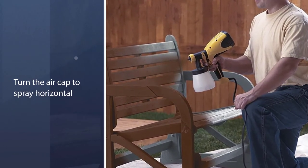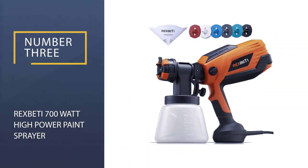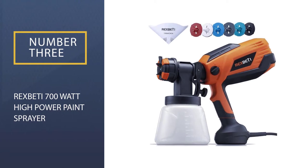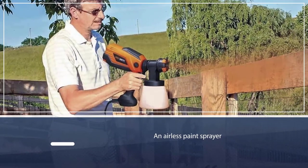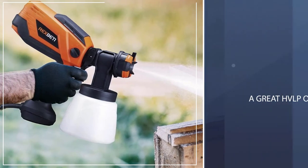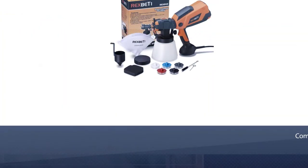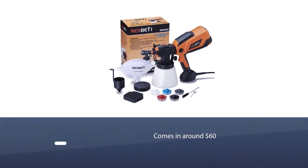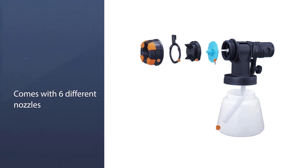It offers three different spray patterns that make it easier to maintain flow control, and it's also incredibly lightweight, which makes it easy to maneuver. Number three: the Rex Betty 700-watt High Power Paint Sprayer. If you're not sure about going with an airless paint sprayer, this is a great HVLP option. It often comes in around $60 and includes six different nozzle sizes.